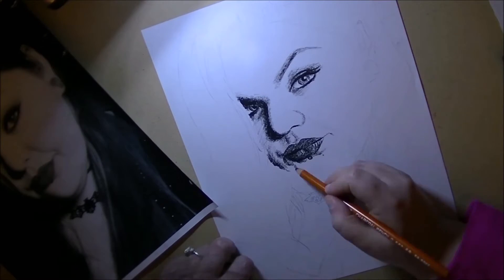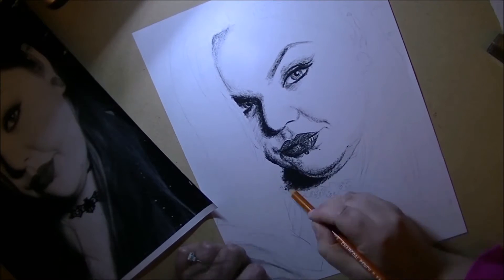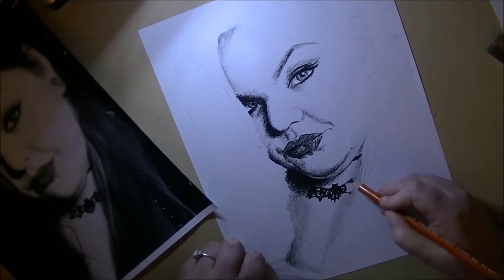But yeah, this is the winner portrait — the person that won my giveaway back on my Halloween livestream giveaway announcement. This was my winner.